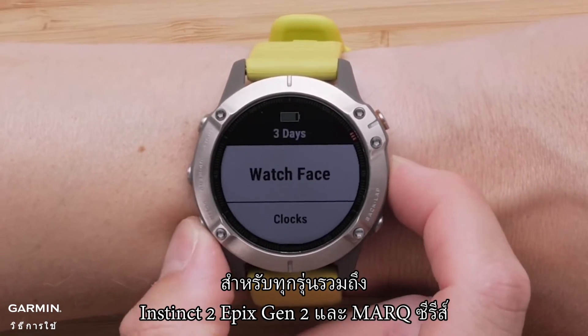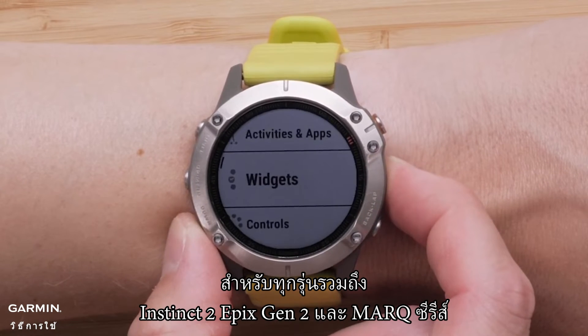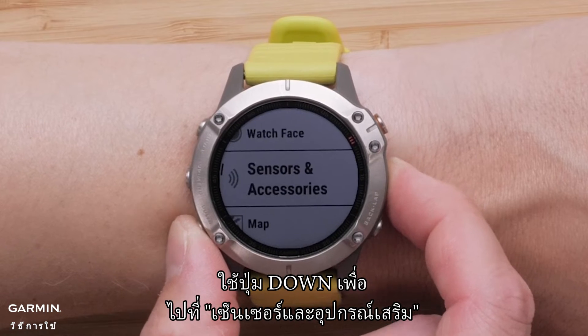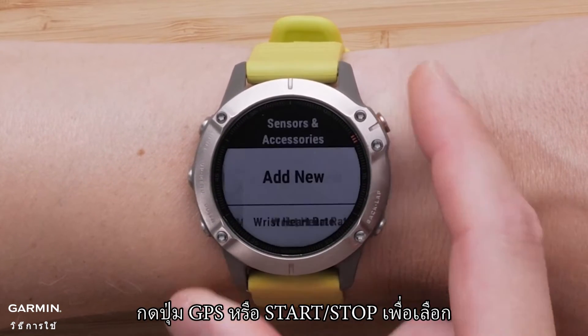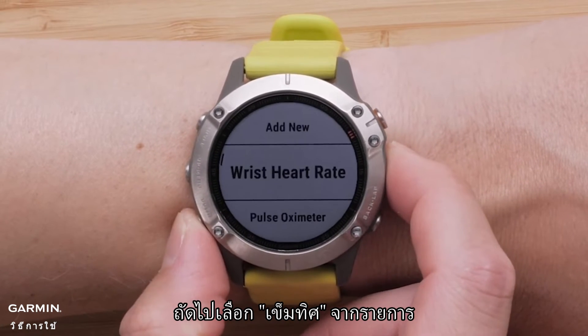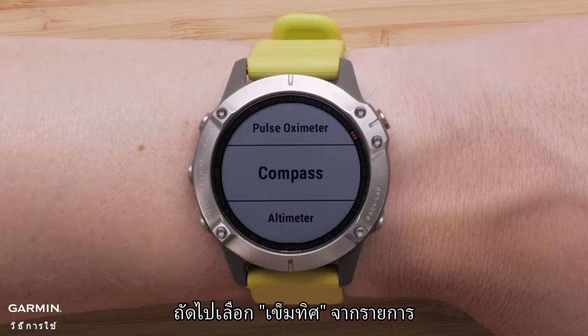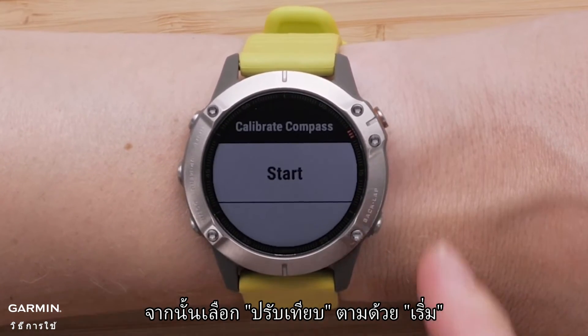For all models including Instinct 2, Epyx Gen 2, and Mark Series, using the down button navigate to Sensors and Accessories and press the GPS or start/stop button to select it. Next, select Compass from the list, then select Calibrate, followed by Start.